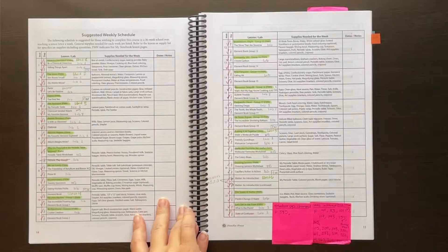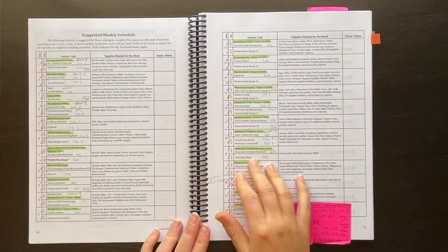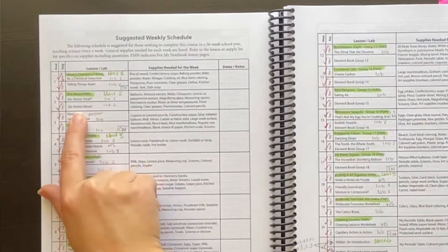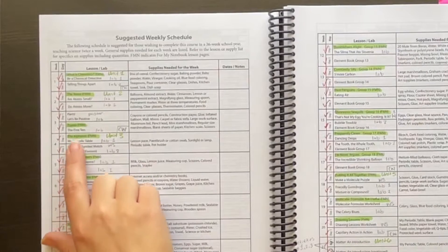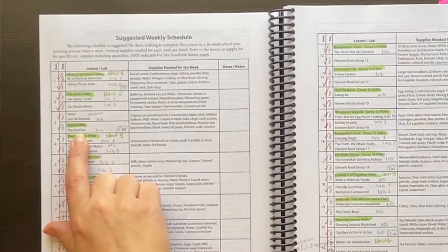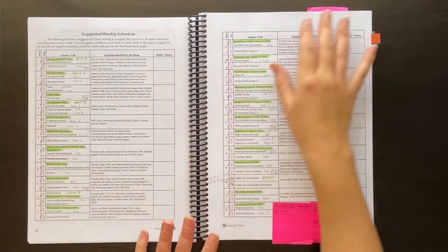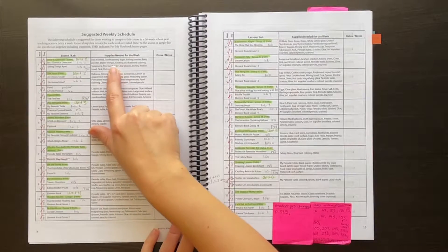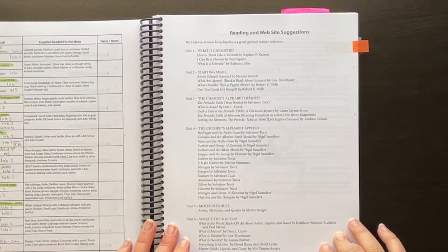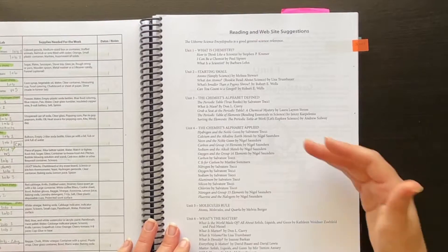Then they give a schedule you could follow — this is a two-day-a-week schedule, and that's how we've always done it. Most days you'll have either a single lab or a reading passage and then a lab to follow that up. It's not too much to do in one day. They tell you all the supplies you'll need for each week and also include a nice list of books you could find if you want to add a little more reading material on each unit.